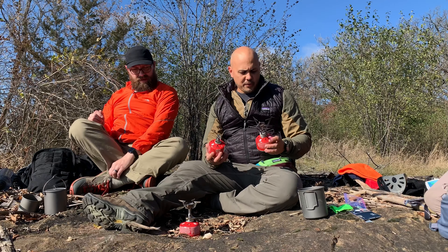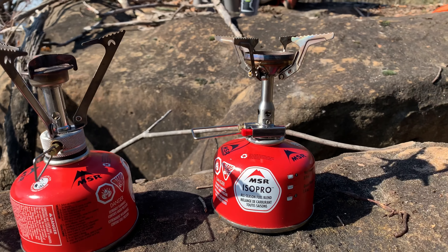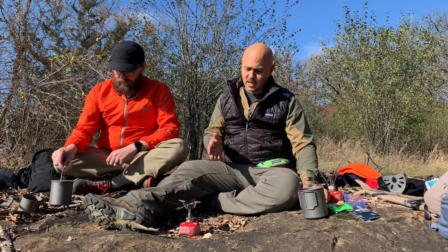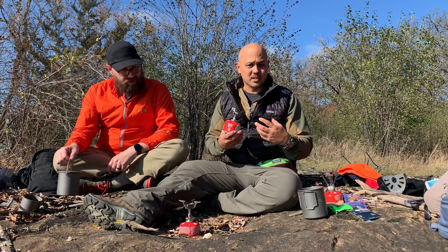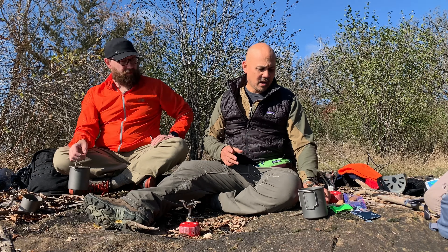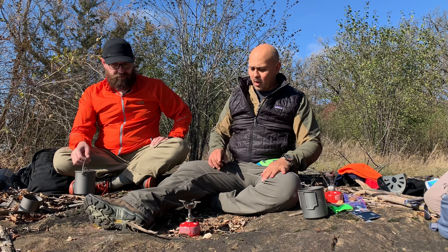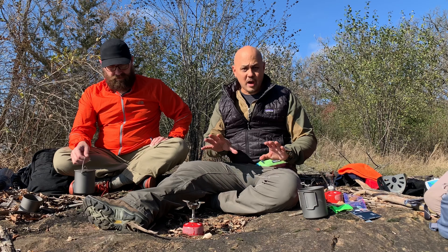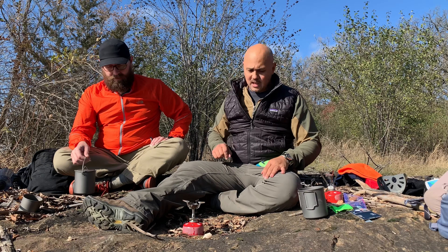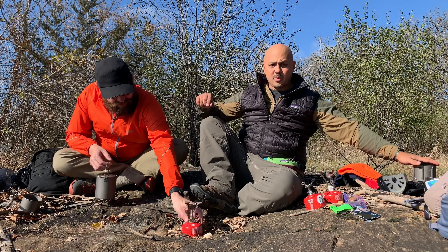We've got all three stoves set up. The profiles are pretty different as far as heights go. The BRS has the weight and packability advantage — it takes up a lot less space. We're going to boil 8 ounces on the Amicus first, without a windscreen, and see how that goes.